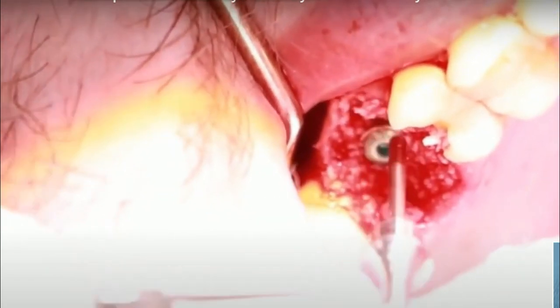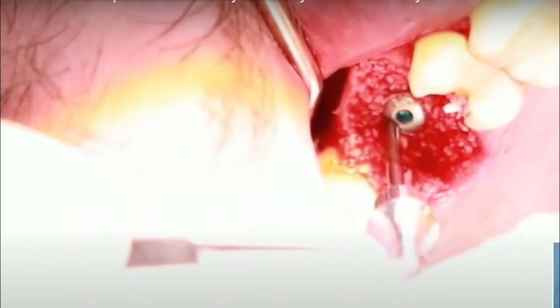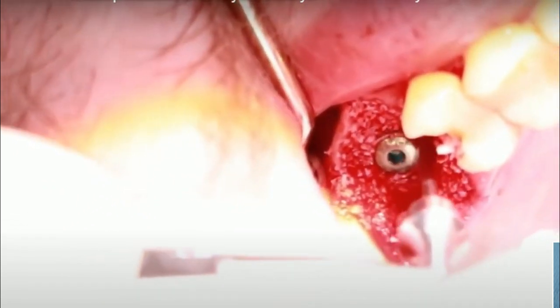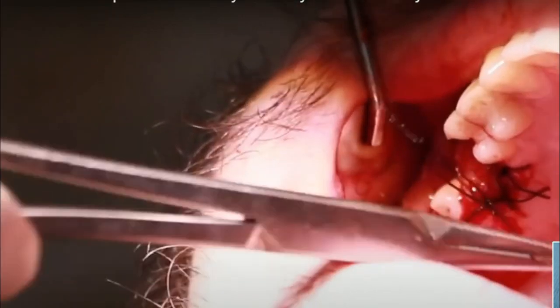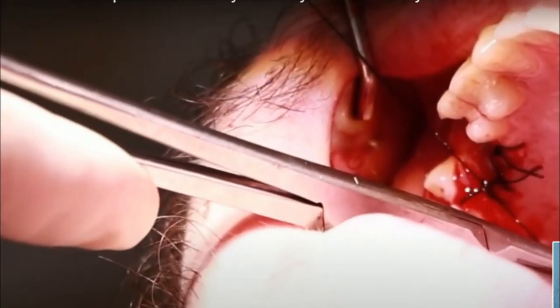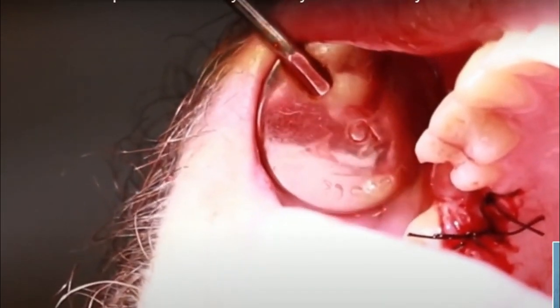This will be covered with a collagen membrane and on top of that a PRF membrane, and the entire buccal flap is sutured over it. After that, a separate procedure will be required for the keratinized tissue on the buccal side.